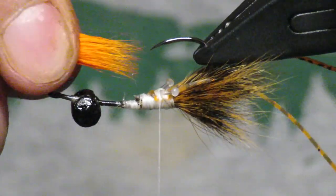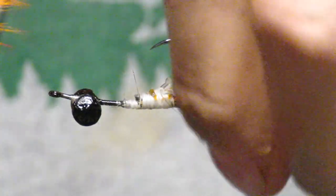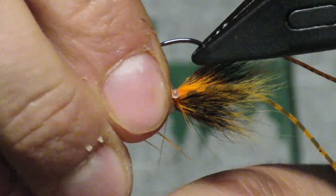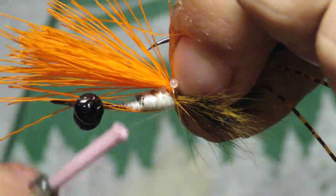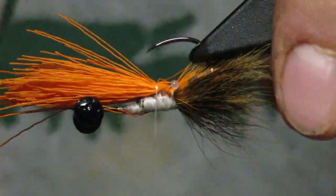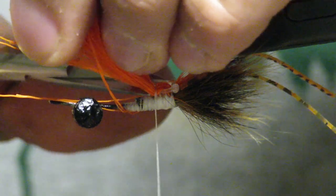Next, grab some orange body hair — not bucktail. Grab a good clump, just the tip of it. Get them all even, line them up, and lay them right on top of the eye. Since it's body hair it's going to flare up when I cinch down, so get it in position before cinching — it has a tendency to spin. Get it in position, then pull down real tight and it'll start to stay. Work backwards catching those tag ends, cut, and wrap it up.